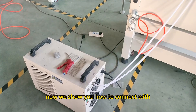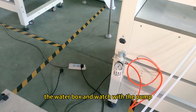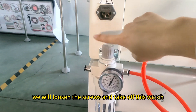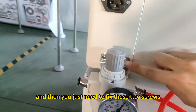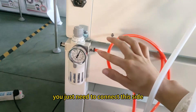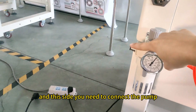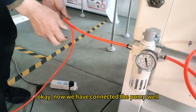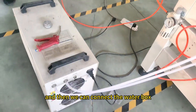Now we show you how to connect the cooling box and the pump. When we pick up the machine, we loosen the screws and take off this part. Then you just need to fix these two screws and fix it on the machine. These two from the machine, you just need to connect this side, and this side you will need to connect the pump. Now we have connected the pump.